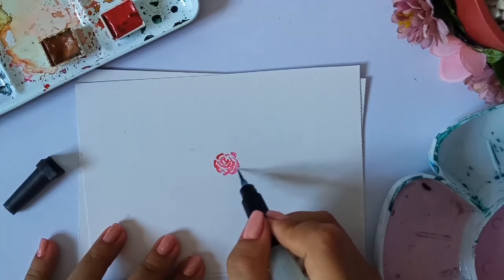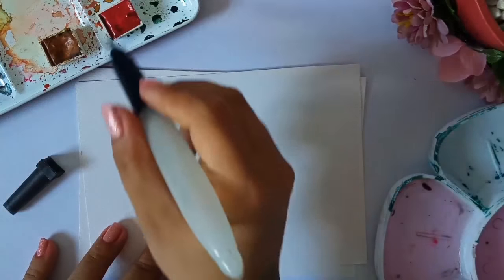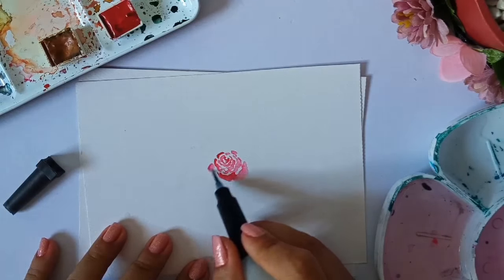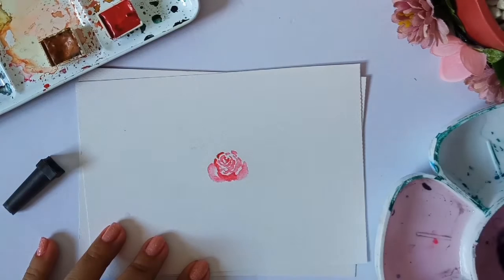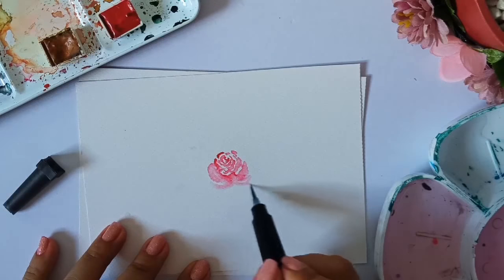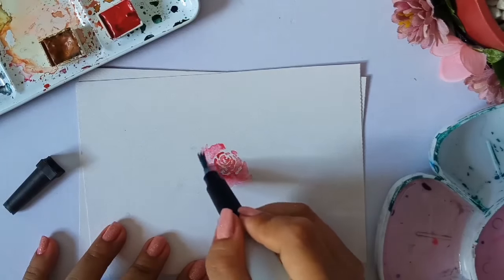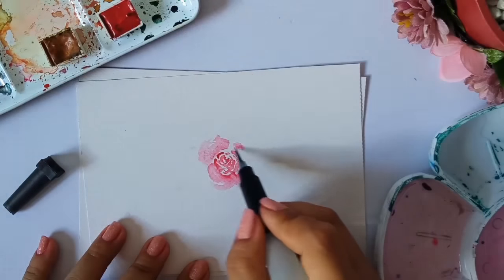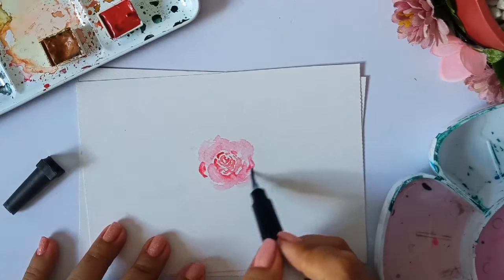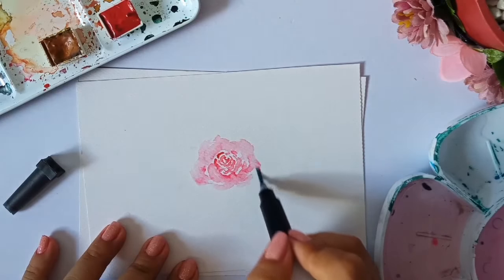It still depends on your discretion — how big you'd like to make it, or how many petals you'd like to add. But for this tutorial, we're just showing the ways on how you can make a loose floral. Now I'm creating the medium petals. It's okay if you start with dark tones, because you can just add water to it and spread it out to lighten it. Darker shade around the petals, around the flower, then just add water and spread it out to create the petals.